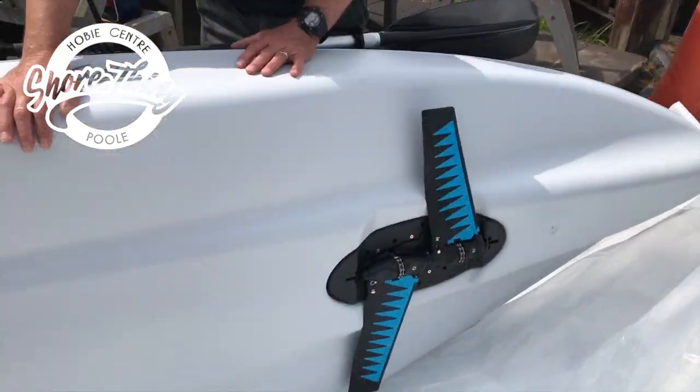One of the other benefits and features is actually underneath the kayak, where a cutaway is built. So when you're coming into shore, you can push one foot away from you and the fins are completely hidden underneath the hull.